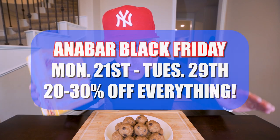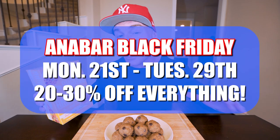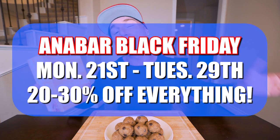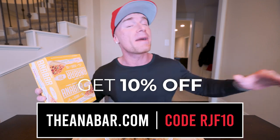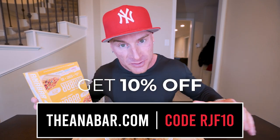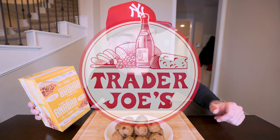Our massive Black Friday sale for Anabars starts tomorrow the 21st, going live at 9 a.m. It's going to be the biggest discount we've ever had on Anabars, running all the way through next Monday. Head over to theanabar.com and use my code RGF10 to unlock the maximum discount — you'll literally be getting the best tasting protein bar in the world. And if you've got a Trader Joe's near you, we are now in there as well. Don't forget to enter the giveaway from this video!